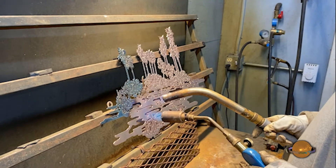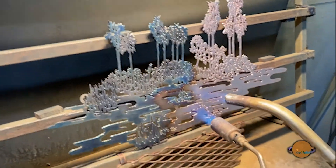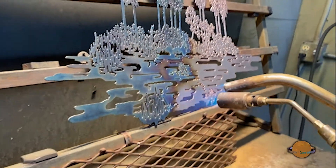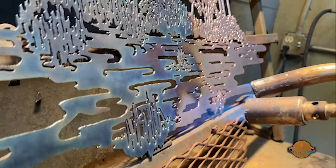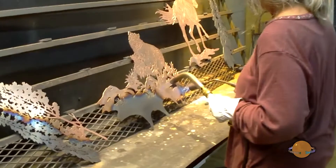The metal then goes through a proprietary process developed over the years where Shawn draws the colors from the minerals to capture the iridescence called patina. This process is painstakingly repeated several times to ensure the colors are exactly what Shawn wants.